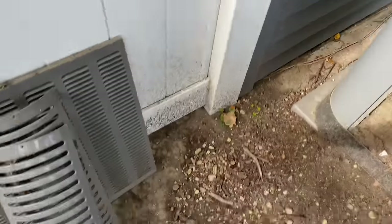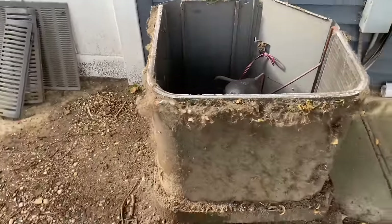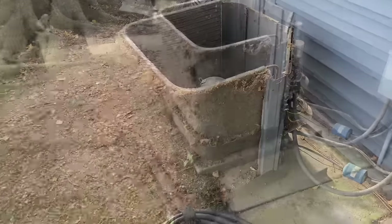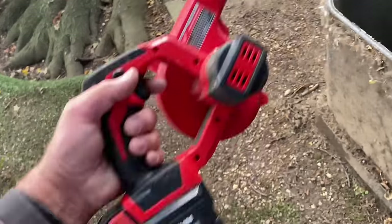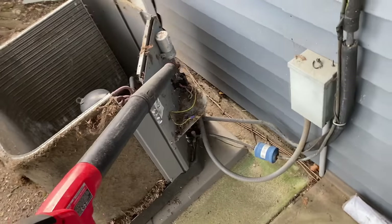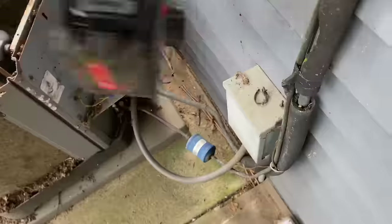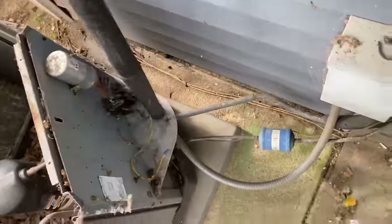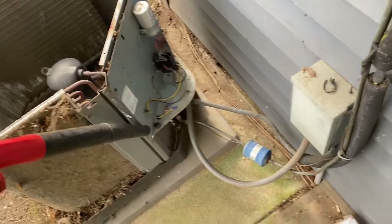Wow. Oh my God. That is absolutely ridiculous. There's really no easy way of doing this. I got my Milwaukee leaf blower and I'm going to start by just trying to clean everything out here.